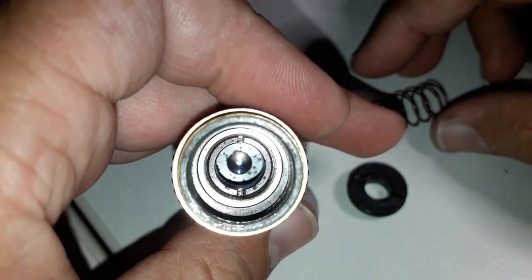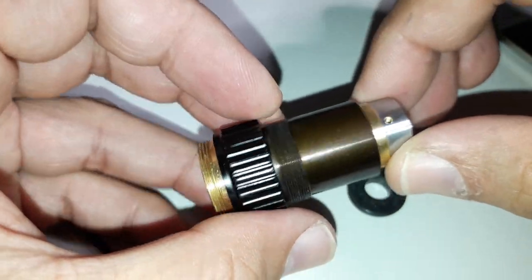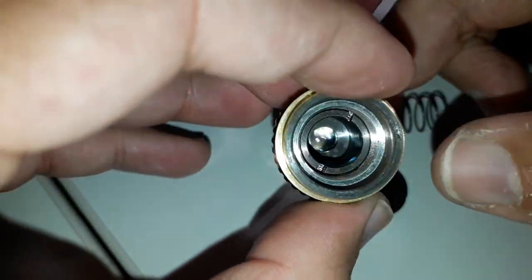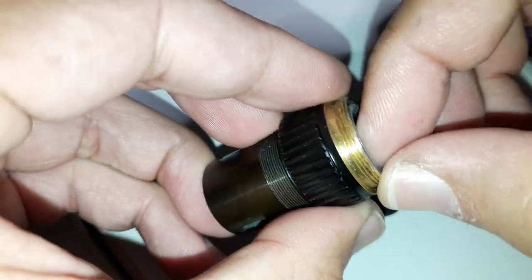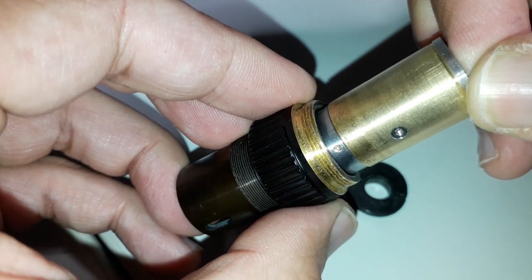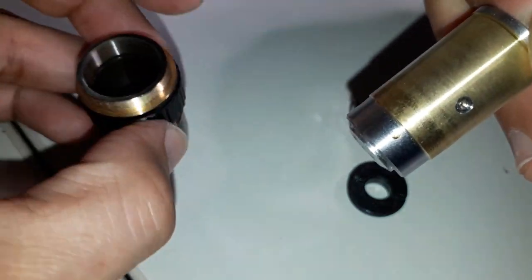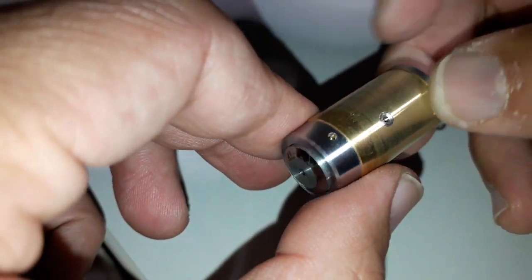Now that I have removed the spring, it was quite easy for me to remove the inside part. This is basically what I've done now. This is the inside barrel — carefully took it out. And this is basically how it looks like as we slowly work our way inwards.